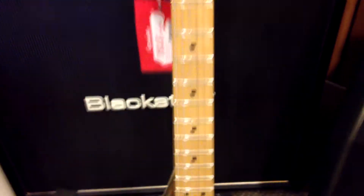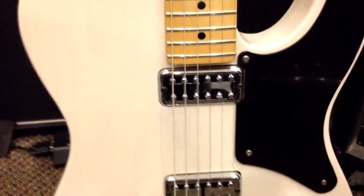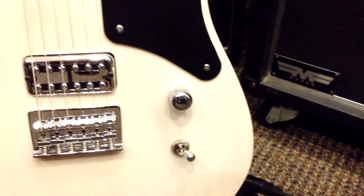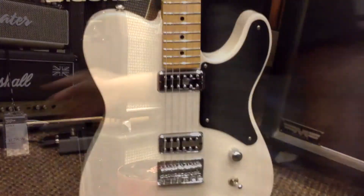Hard rock maple neck going down to a see-through white ash body, outfitted with Fideltron humbucking pickups. String through hardtail bridge, single volume control, three-way pickup selector. It's a nice take on our old classic.